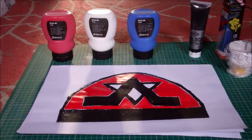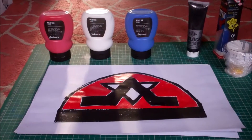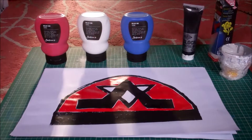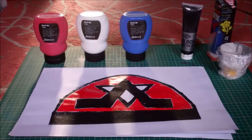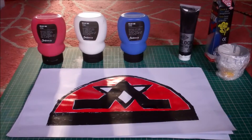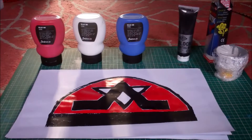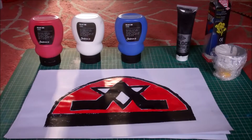Hi everyone, Ultramarine Captain Paul here, and in this video I'm going to be showing off three more lino prints which I've done. These were done weeks ago, some time after I did the Ultramarine Shoulder Plate. For these three, I did three successor chapters. I'm going to show them to you now, before explaining which colours I used, and also the stress of printmaking. So let's begin.